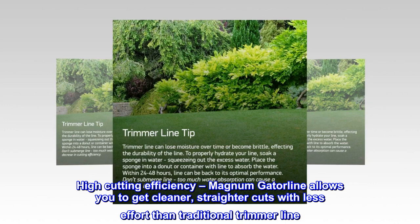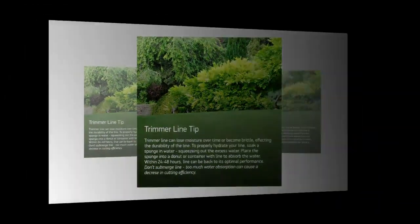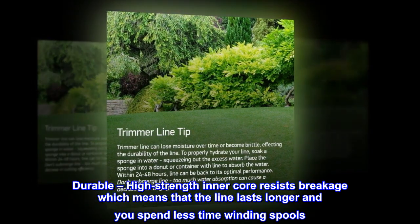High cutting efficiency Magnum Gator line allows you to get cleaner, straighter cuts with less effort than traditional trimmer line. The durable high-strength inner core resists breakage, which means the line lasts longer and you spend less time winding.